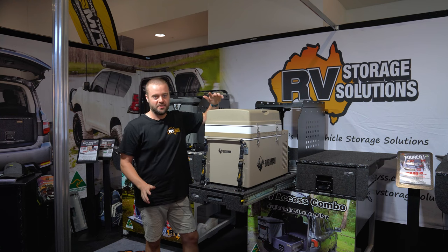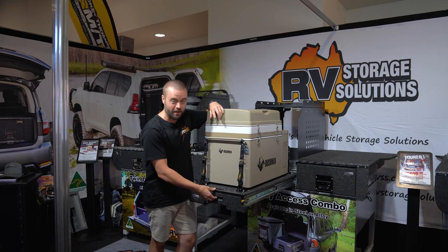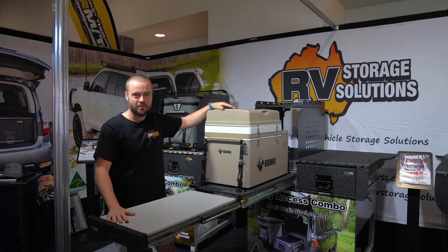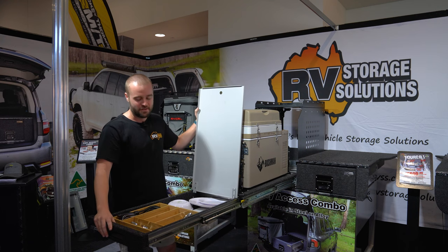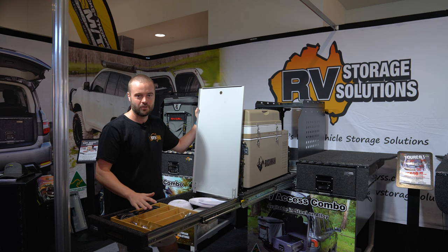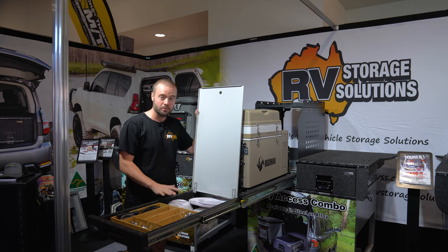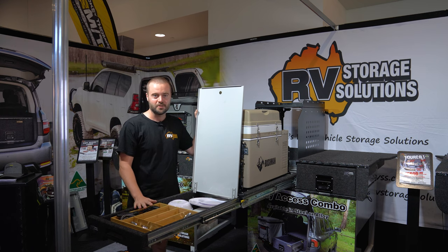Now here's where the magic happens. They've combined a fridge slide with the slimline drawer — and have a look at this. This one has the optional table added and this gives you access to an extremely useful amount of space. It's been kitted out with cutlery, plates, bowls and that sort of thing, but you can also use this space for tools, recovery equipment or anything that your setup needs. This is an absolutely versatile option that will really transform the back of your four-wheel drive.